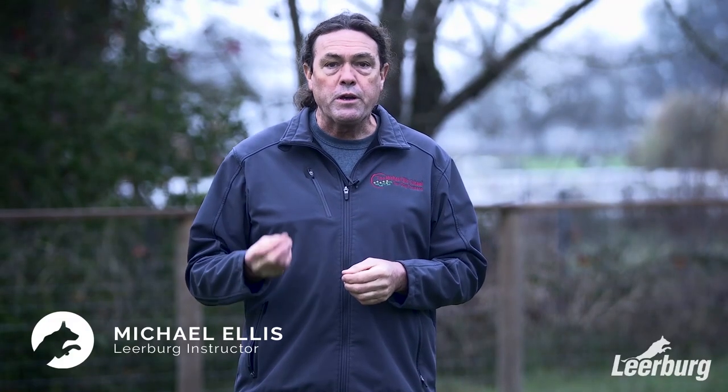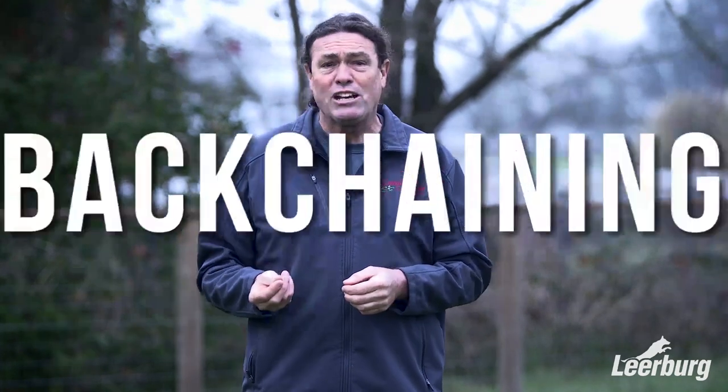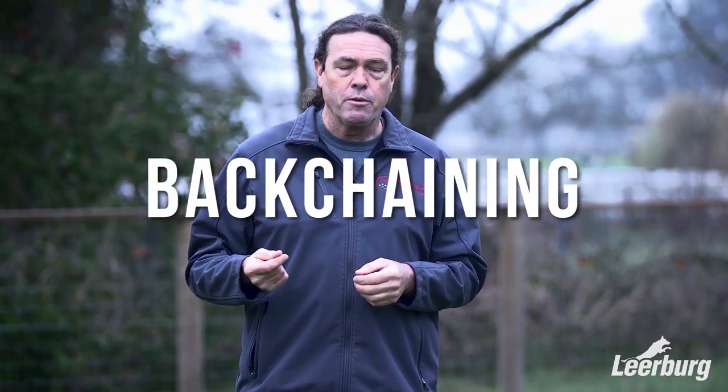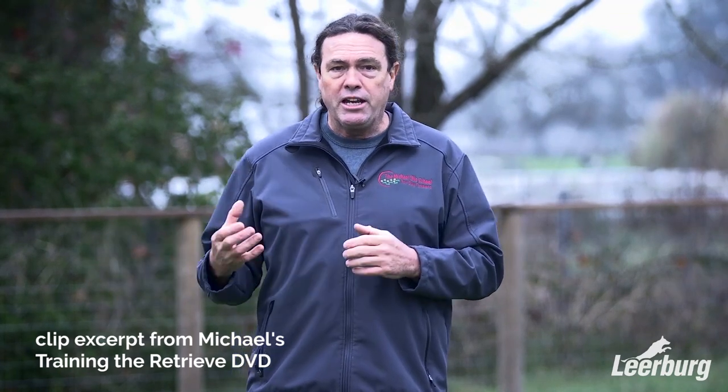There's a term you're going to hear thrown around frequently with regard to retrieving, and it's a general dog training principle called back chaining. Back chaining is simply when we start a behavior chain from the end and work backwards. A behavior chain is a series of behaviors that are different from each other, strung together into one larger behavior. Typically back chaining starts at the end, and retrieving is a perfect example.